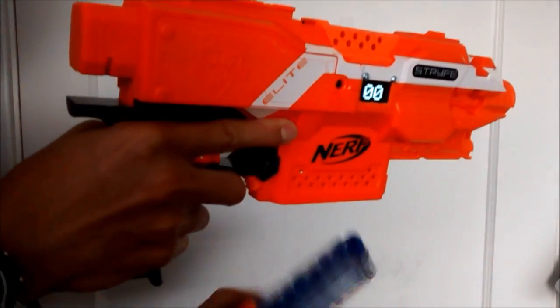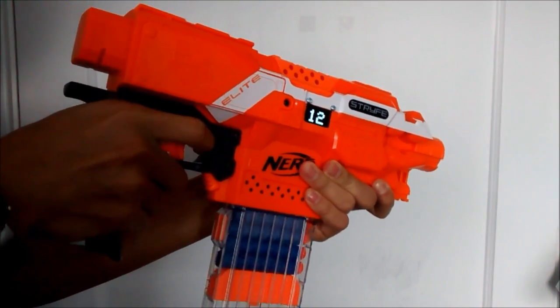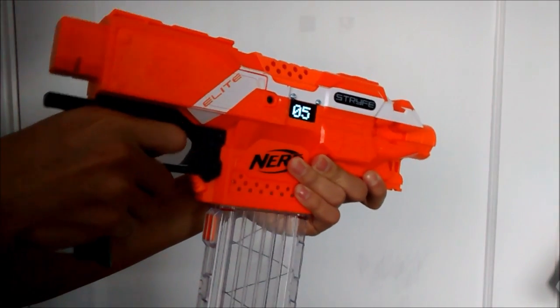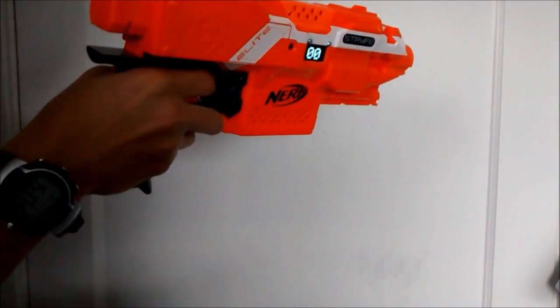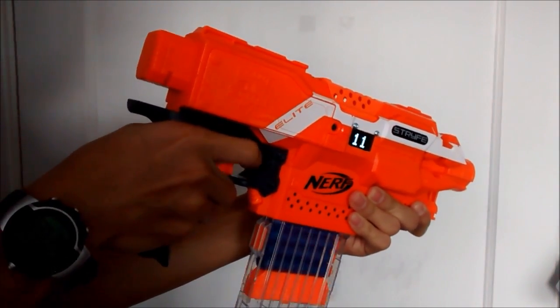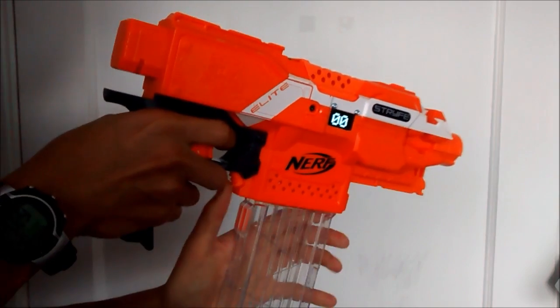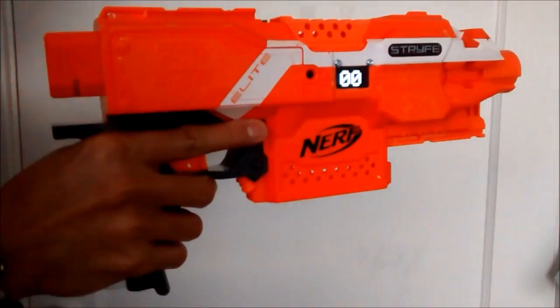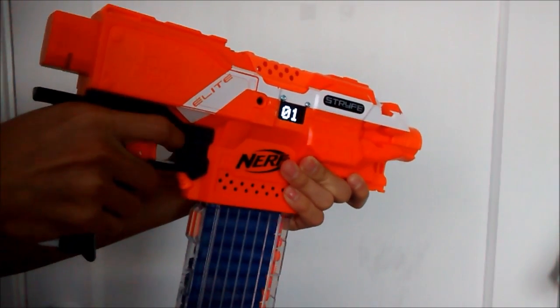This ammo counter also includes an automated reloading system, made possible through the recycling of the previous existing magazine lock. Upon insertion of a fresh new 18-round magazine, it starts at 0 and counts up. Upon reloading, the ammo will be set back to 0.